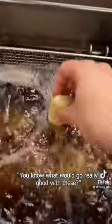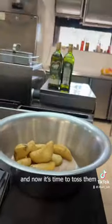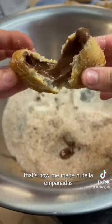Now it's time to deep fry them. While deep frying I thought, you know what would go really good with these — cinnamon sugar. Fried them for a few minutes, then tossed them in the cinnamon sugar. And now for the reveal — there you have it, that's how we made Nutella empanadas at culinary school!